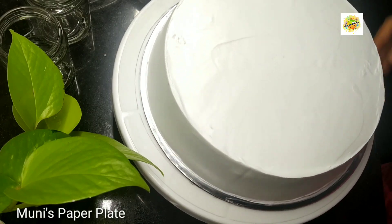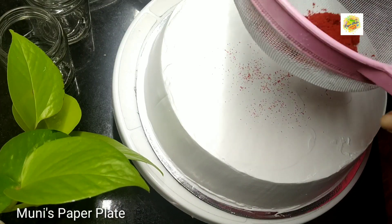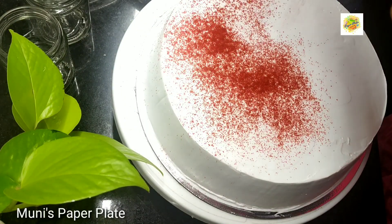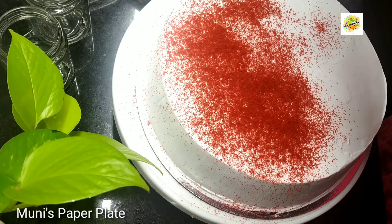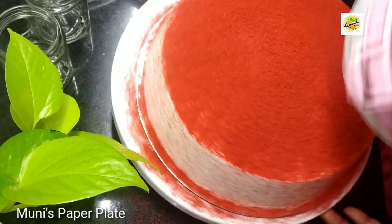Now I am going to put a red velvet cake on top. I am going to upload a video of the red velvet cake. You can add the crumbs in the fridge.